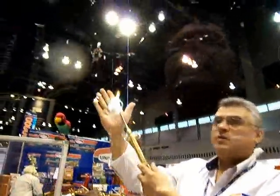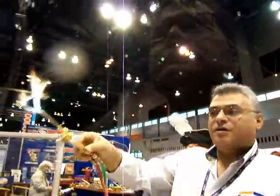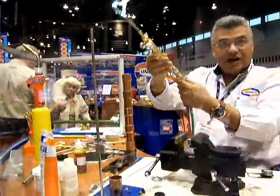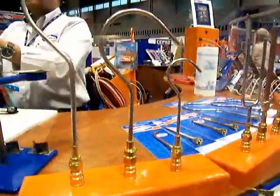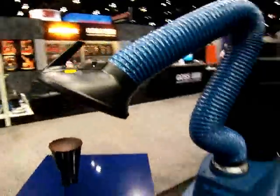Uniweld was displaying their Captain Hook style brazing tip that hooks around copper pipes and heats them up evenly for brazing. He wasn't heating up his hand — he's just showing the directional heat. They had a guy dressed up as a pirate because the tip looks like a hook hand.